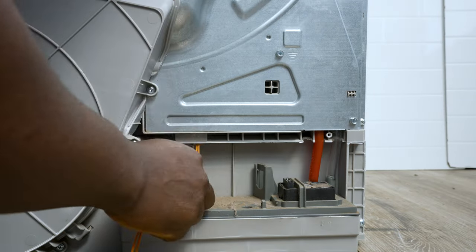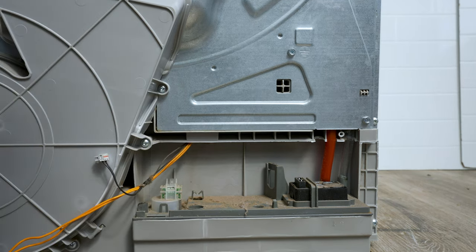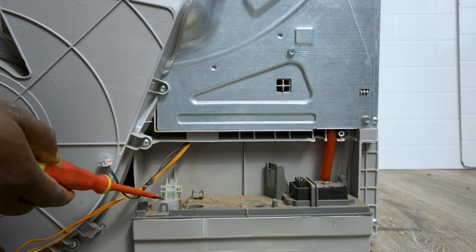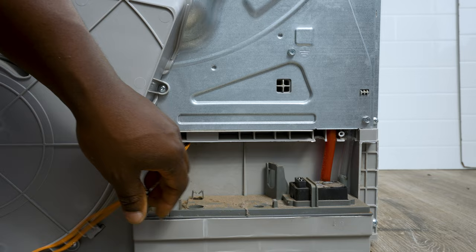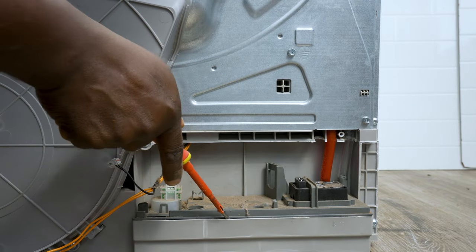This over here is your drain pump, and that's your water level sensor. You're going to need to disconnect all of this.